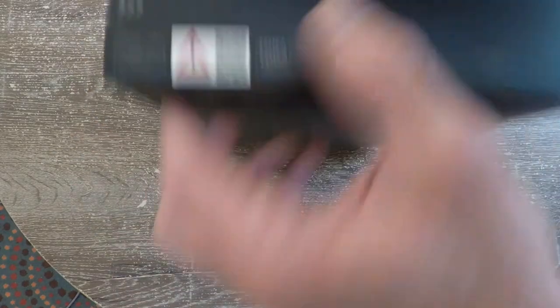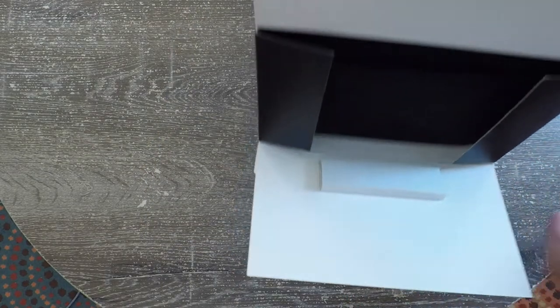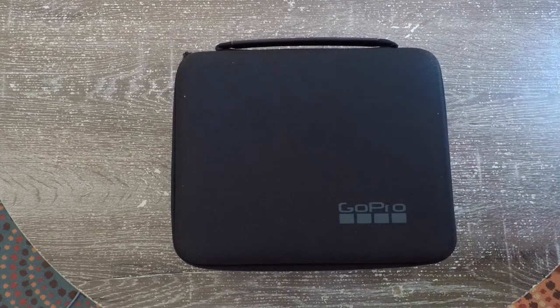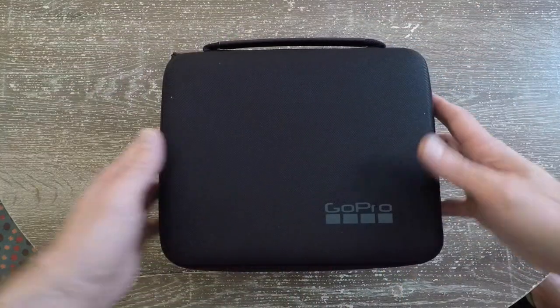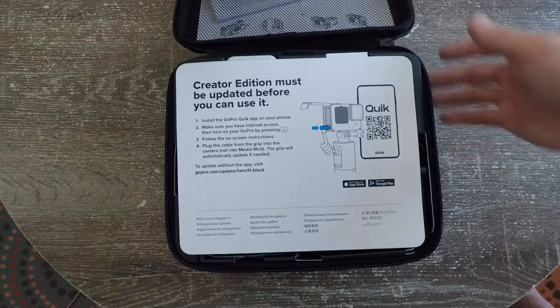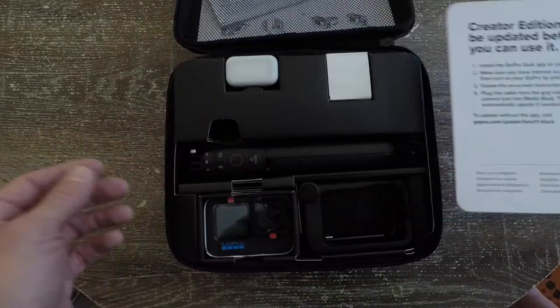To open it, looks like you gotta open from the bottom - there's like a tear tab. I own it now. I bought this with my own money, because I wanted to get one that live streams. I've been wanting to get a live stream one for a while. I think they've been live streaming since the GoPro Hero 8. It's cool that it comes with a box. The previous one had like a glass tower kind of thing and didn't have a box. This is the Creator one, so I don't know if the standard one would come with a box. Must be updated before you can use it.